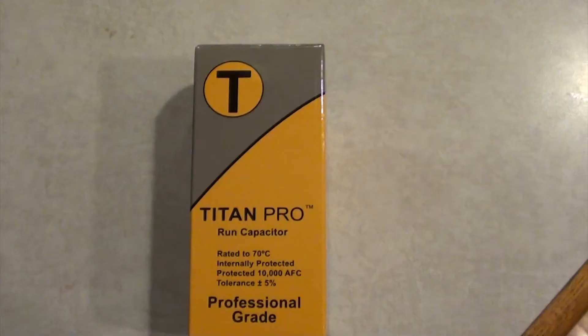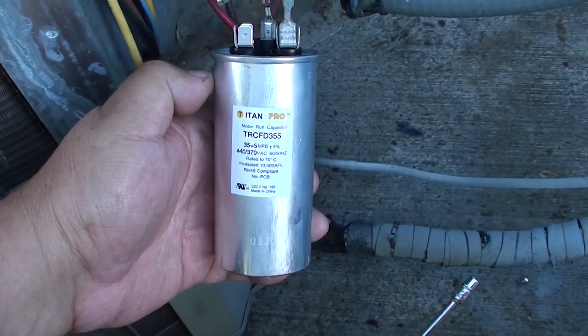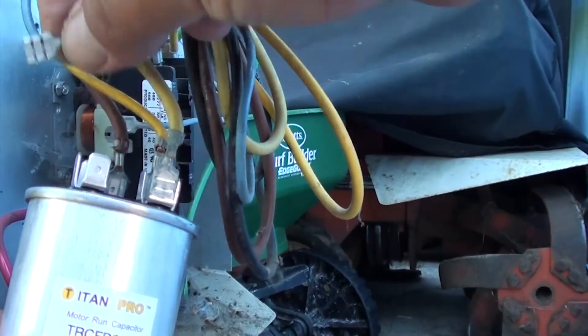I was pretty lucky — I found mine at a local hardware store. Here's the front and top of the box in case you need a model number or serial number. Make sure you have the same exact part — I needed a 35/5. Make sure when you're ordering or getting it from the hardware store that the specs match. I paid 26 bucks for mine.